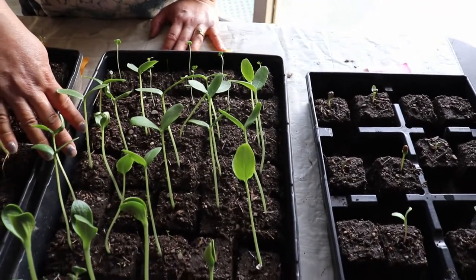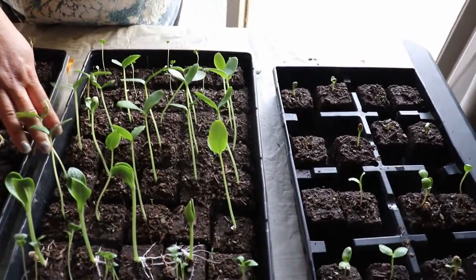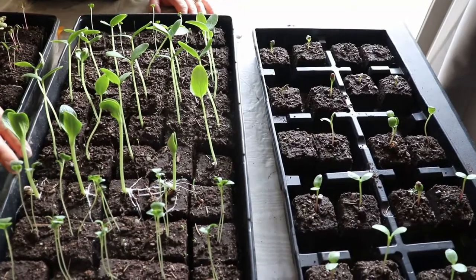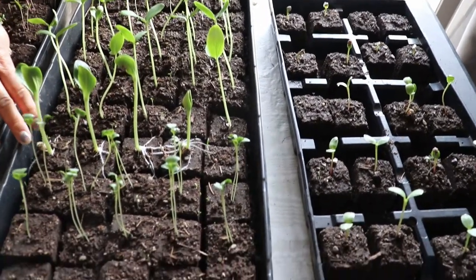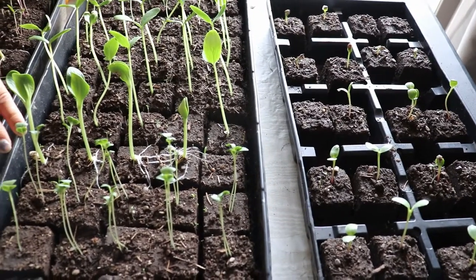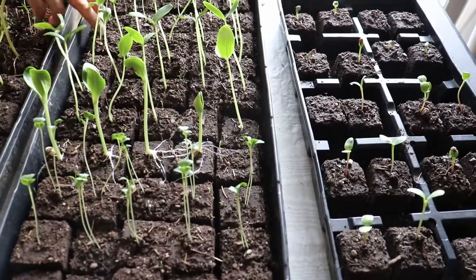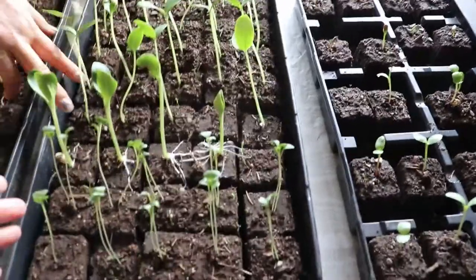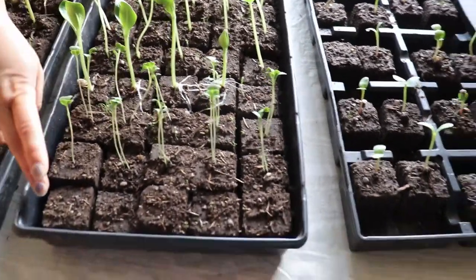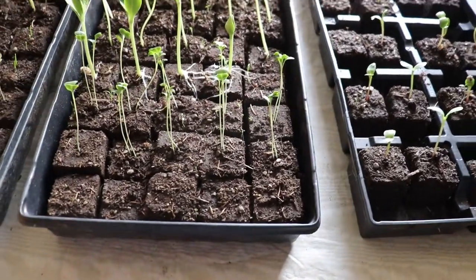Cucumber — two different kinds. There was a sweet cucumber and a pickling cucumber, though right now they look exactly the same. Then cauliflower, I think it was just this one row. Then zucchini. And there's a sweet pepper that isn't coming up yet, just like the eggplant.